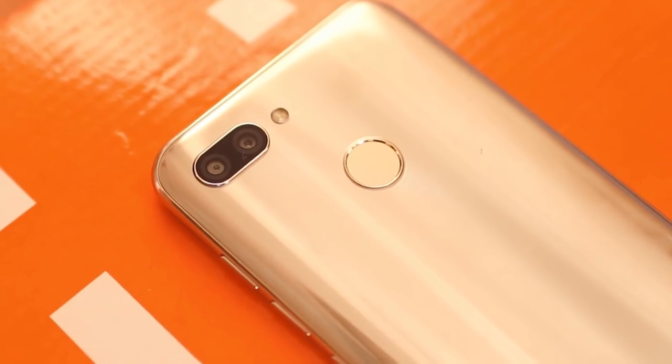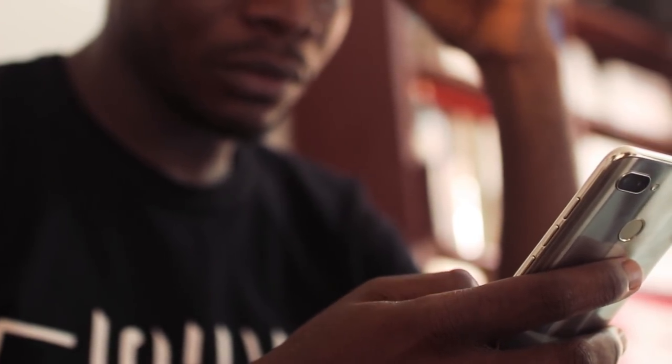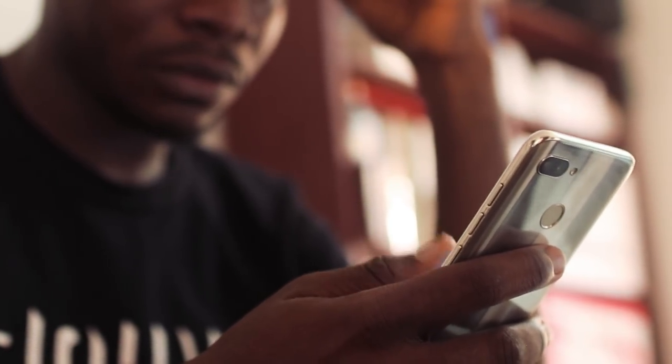Hey, what's up guys, it's Visayo here and this is the Gioni S11 Lite. It's the quote unquote Lite version of the Gioni S11, and in this video I'm going to be sharing the top 5 features on this device.